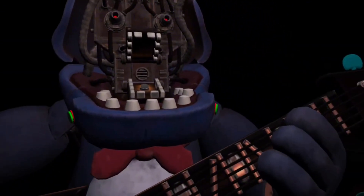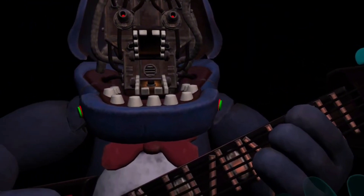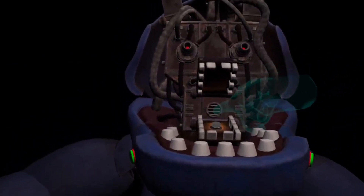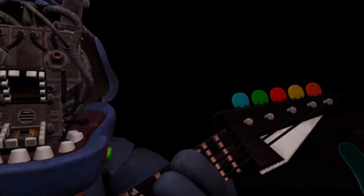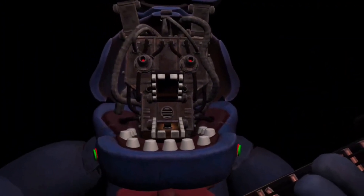Well done. You now have access to Bonnie's harmonization module. Press the blinking button inside Bonnie's secondary throat pipe to enter calibration mode. Something is not right — one of those notes is out of tune. You may push the button again to replay the audio check. Press the colored button that corresponds to the incorrect note.